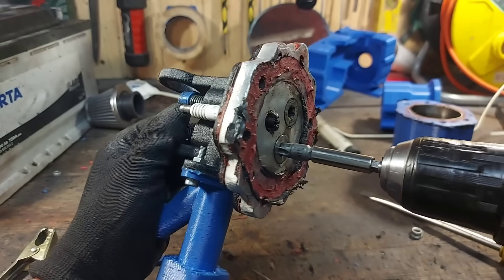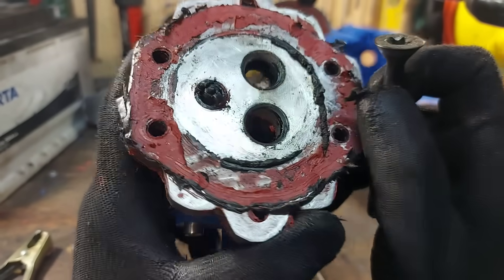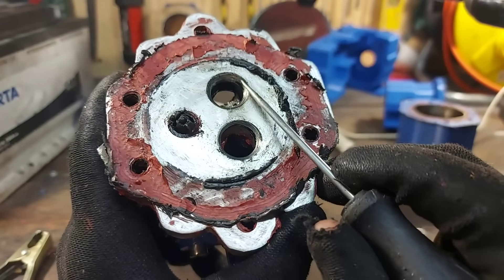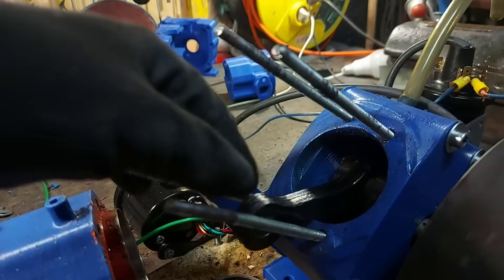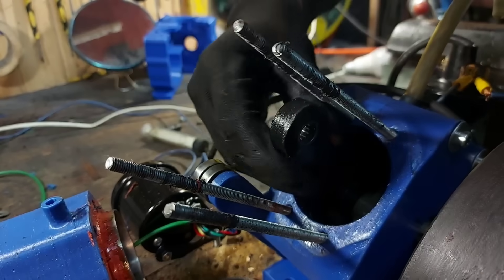After that I removed the valves. The intake valve and valve seat still look good, but on the exhaust valve seat there is a lot of black buildup that would have definitely prevented the valve from closing. The exhaust valve also has a lot of buildup. One more thing — the bottom end survived with no damage.